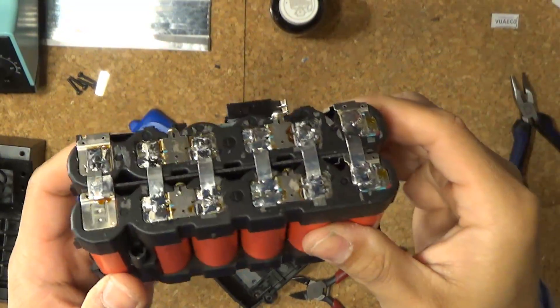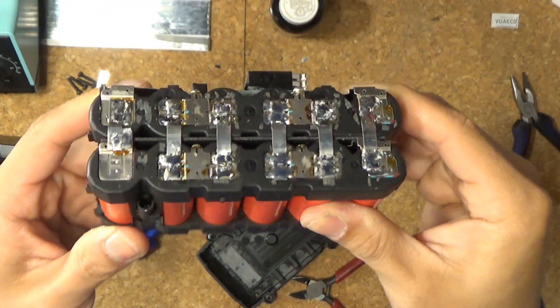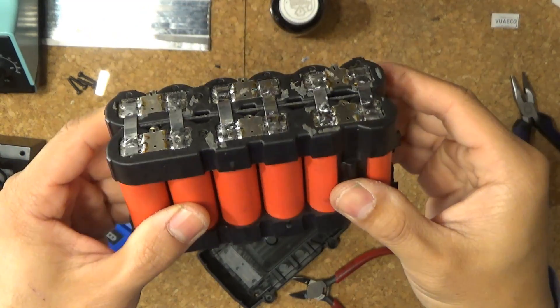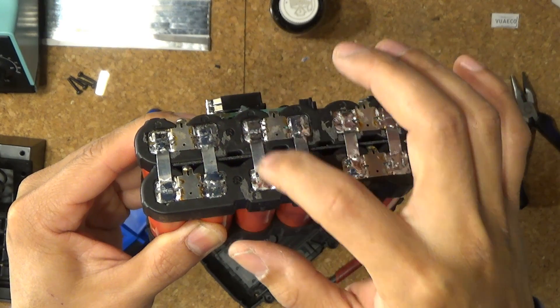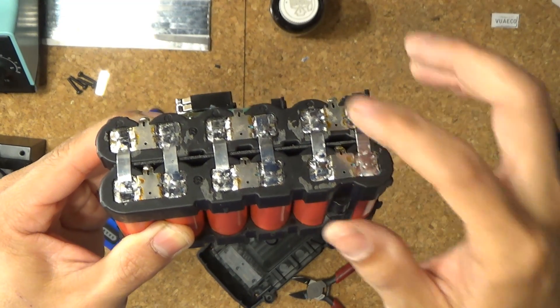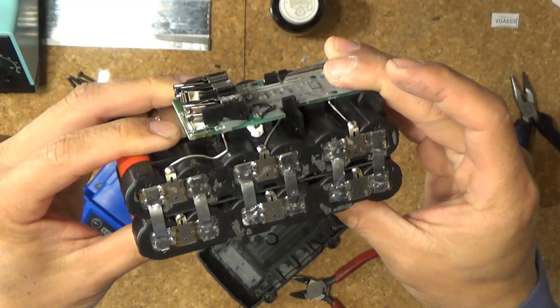I am done with the soldering — check this out. It's not beautiful, but same on the other side. Basically, all the positives are connected together and all the negatives are connected together. Every single cell is being connected to the other battery pack.